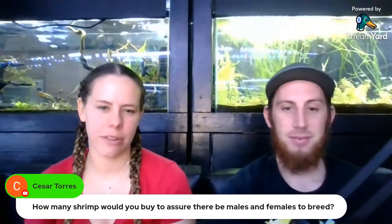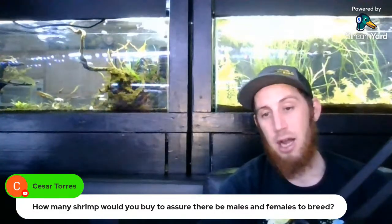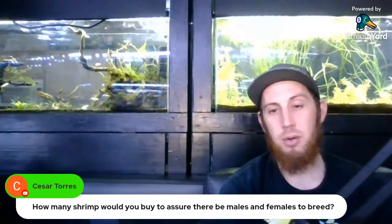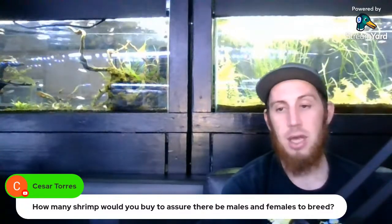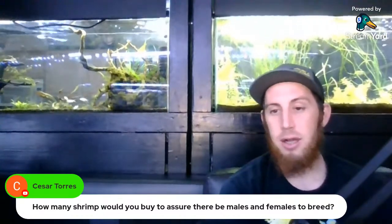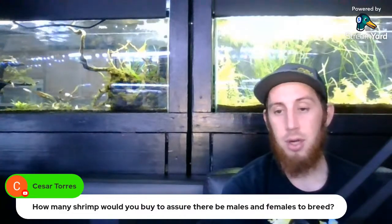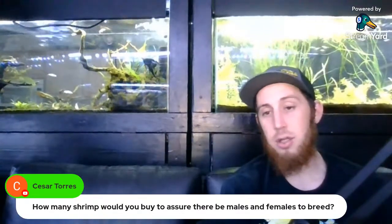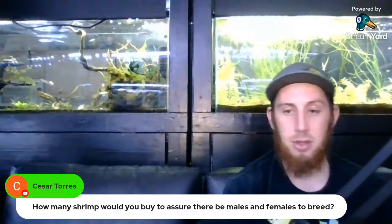Caesar asked: how many shrimp should you buy to assure you get females to breed? I would go with 12 juveniles and you should be safe. In 200 colonies I've only ever had an issue pulling all females out two or three times. The odds are definitely in your favor around 10 to 12 shrimp, though it is possible to end up with all male or all female. Getting juveniles decreases that chance. I'd go for unsexed, around 10 to 20. I highly recommend getting 1 to 2 shrimp per gallon to start off the tank.